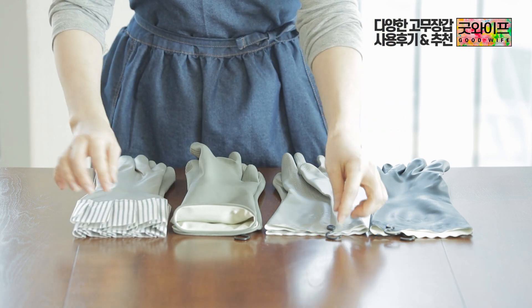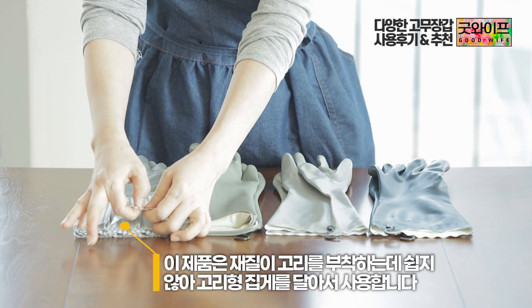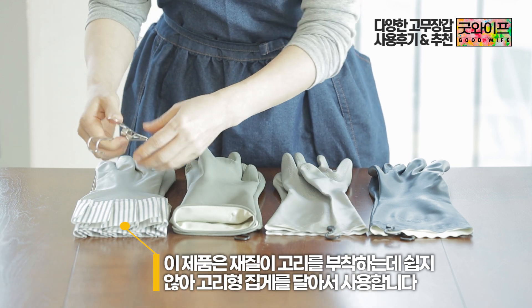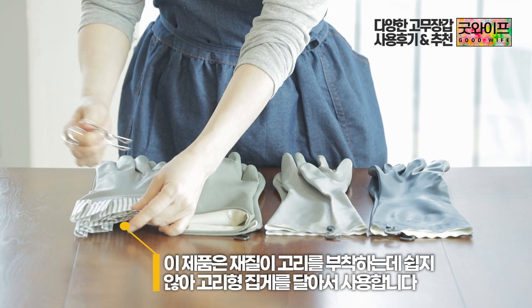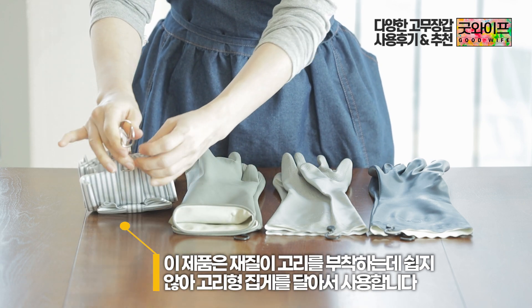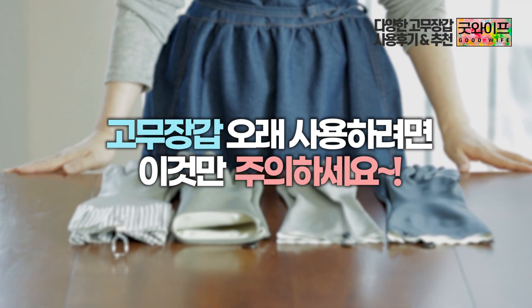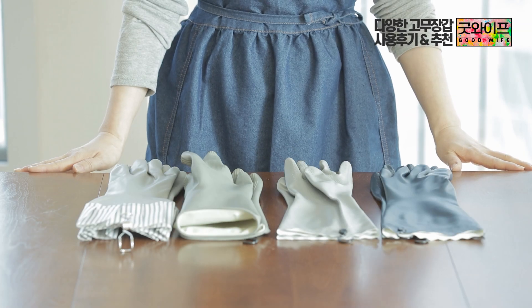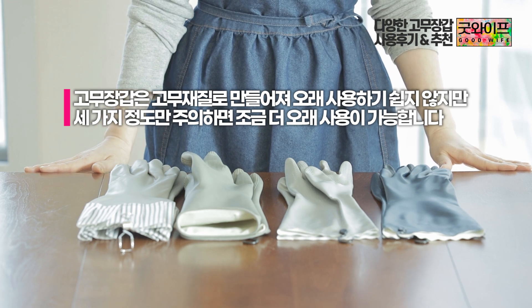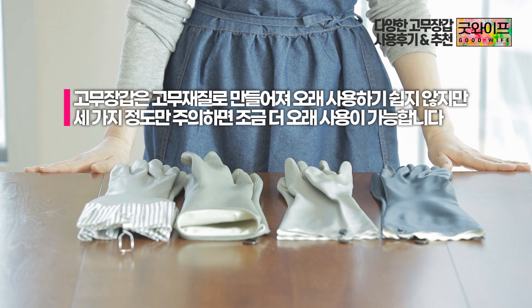This product feels a little like plastic or vinyl. It is not easy to use, so I put it on the stove area and use it that way. The gloves don't seem to break easily. If you follow a few key points, you can use them for a long time.